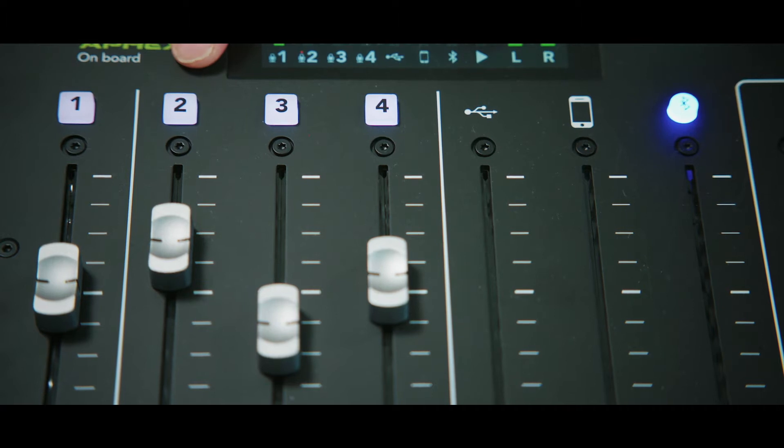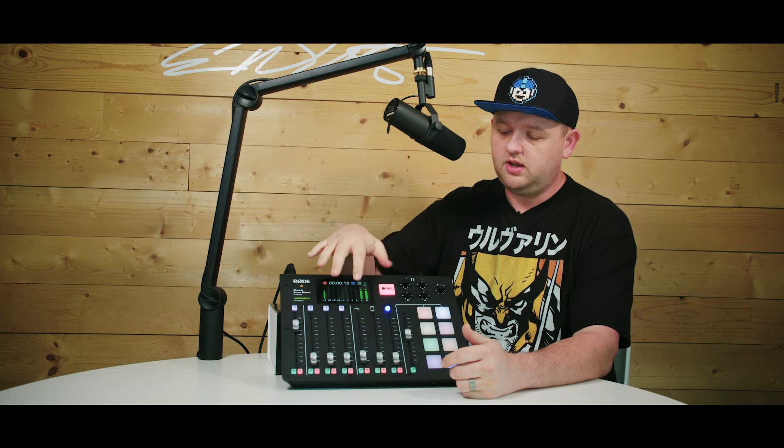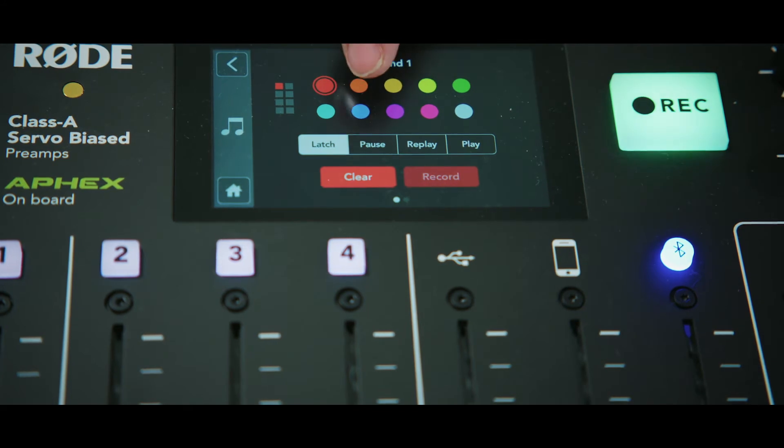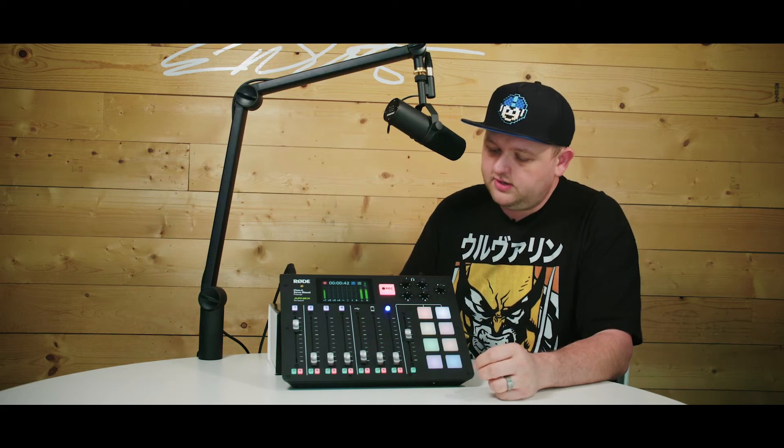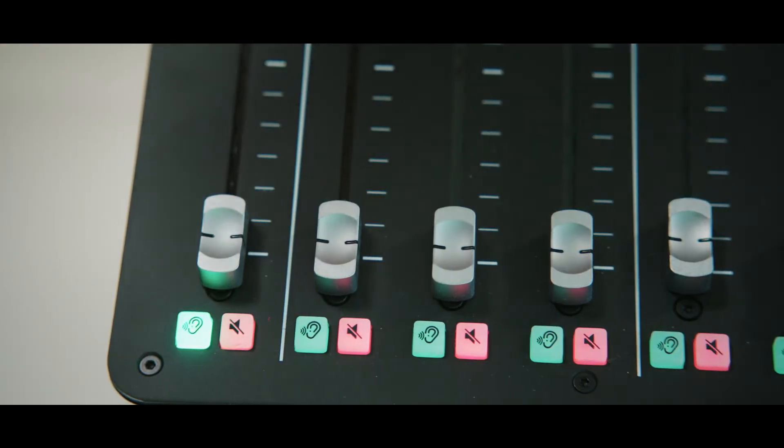Moving to the front, you can see there are a lot of slider controls for the different inputs: your four XLRs, your USB, your auxiliary, and your Bluetooth. In addition to that, there are these little pads you can assign sounds to — they come with a few default options, but I've gone ahead and recorded a few audio clips we're going to use on a future podcast recording. Under each track, you have options on these green buttons to either mute or solo the track. It's really simple — you just hit the button and now it's a solo track.